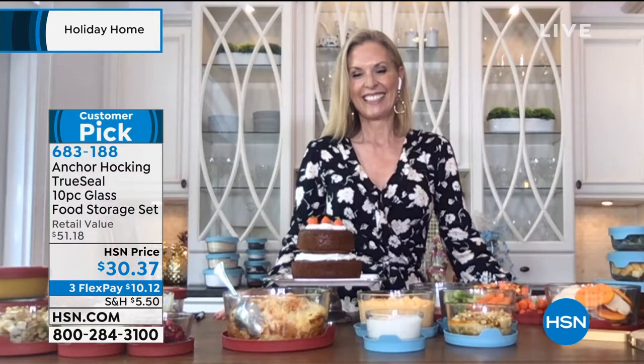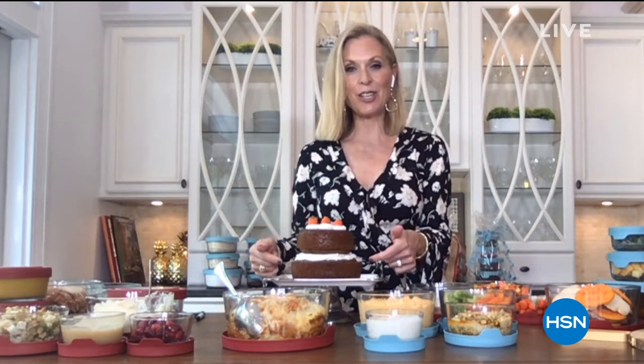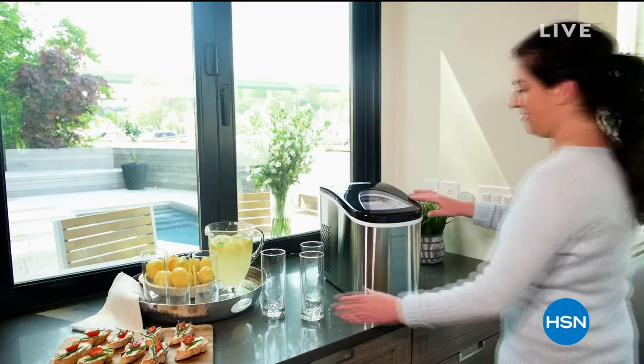Thank you, Tracy. Just use your box mix and you can bake in the seven-cup and also the four-cup — make really fun holiday treats. Look at that stackable design — fun stuff to do with the kids.